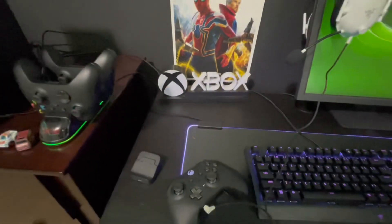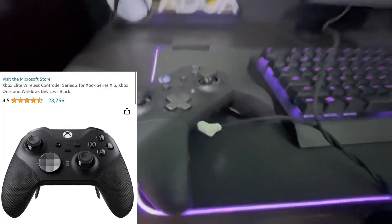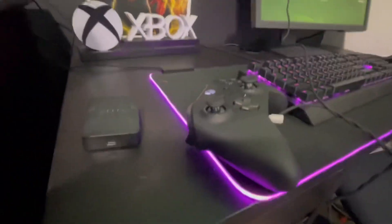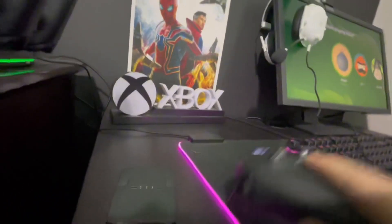That was like $25. Now this is one of the most expensive things I have — the Elite Series 2 controller. It's totally worth it though. It has the paddles on the back and everything.